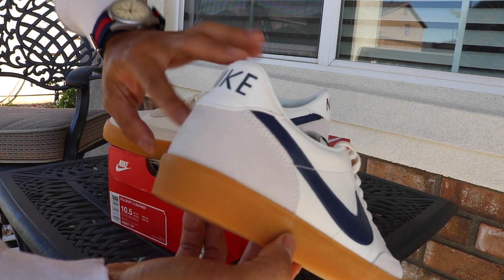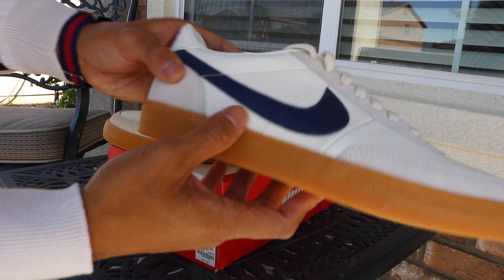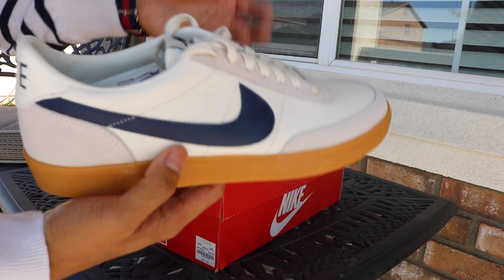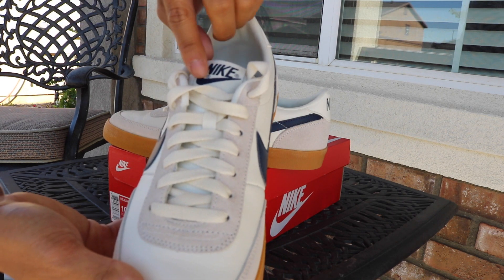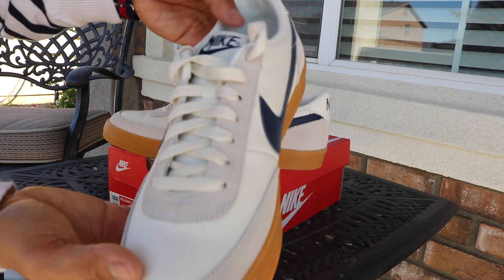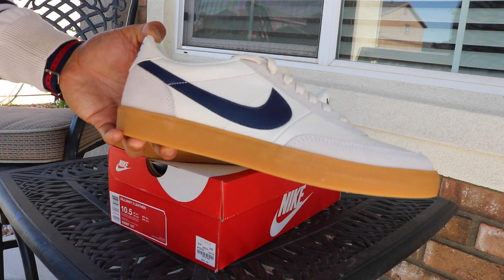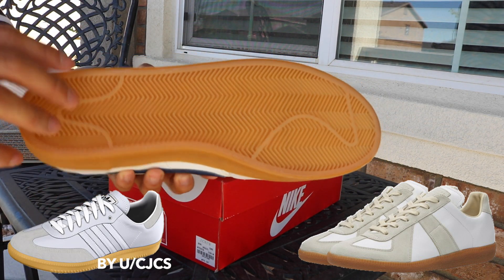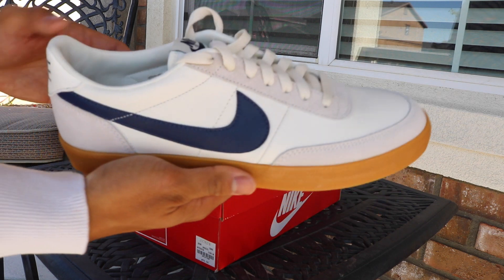On the heel we also have suede — really nice, not bad for $70. On one of the pairs there are some threads coming off and a little glue, but I'm not too mad about that. On the tongue, just like the original Nike Kill Shots, there's just a Nike text and a large swoosh — really plush tongue. On the bottom we have that gum sole which everyone loves. Alternatively you can get the Margiela GATs or even customize Sambas with a white upper and gum sole.